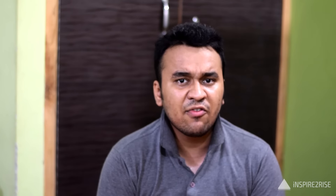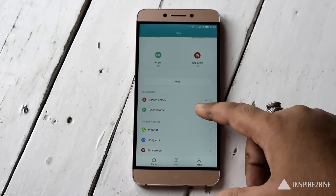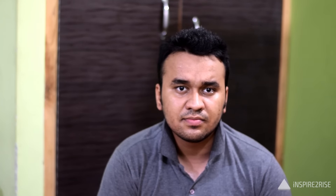That means from 100% to 0% with every feature turned on — notifications for calls, messages, and everything else — the Mi Band 2's battery would last around 15 to 16 days. If you use it purely as a fitness tracker, you would get even better battery life, which is something really appreciable about this device.